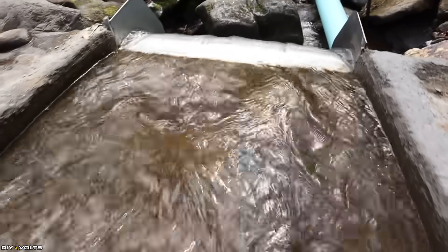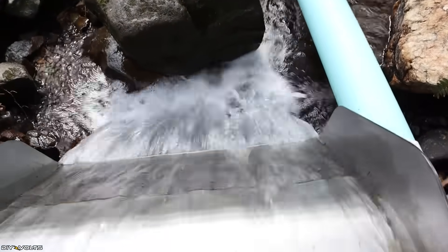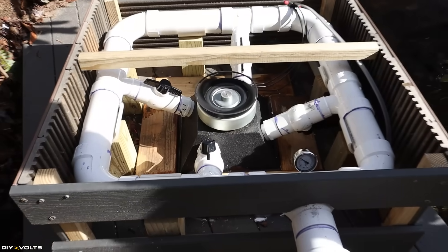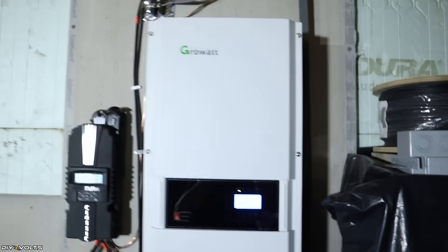Welcome to DIY Volts. I'm Seth. I was recently allowed to tour a micro hydro install. This installation was done by an elderly couple that has been living on an off-grid property for over 15 years. This hydro is their first power at this location — they are so far back in the woods that it's not even possible to get grid power to them. They have a couple of neighbors who also use the same creek for micro hydro power and they decided it was time to do an installation for themselves.